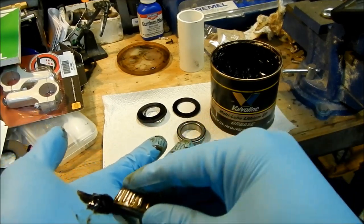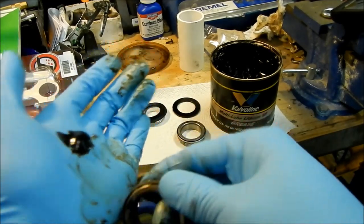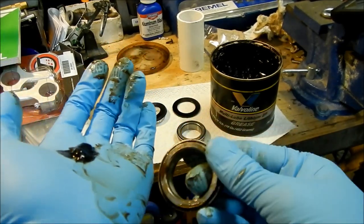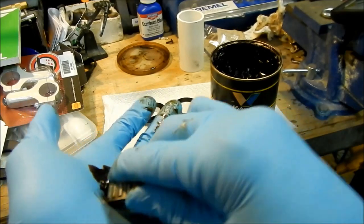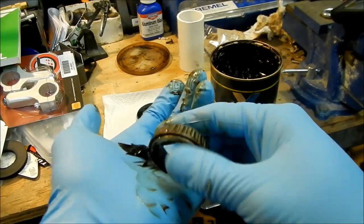So after this I'm just going to speed it up, and we're going to do this for both of the bearings. They're the same bearings — you can interchange them. Don't worry about mixing them up or anything.